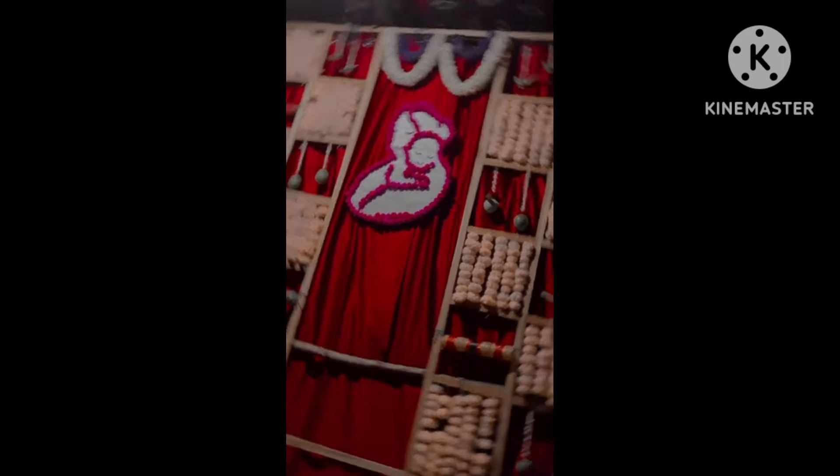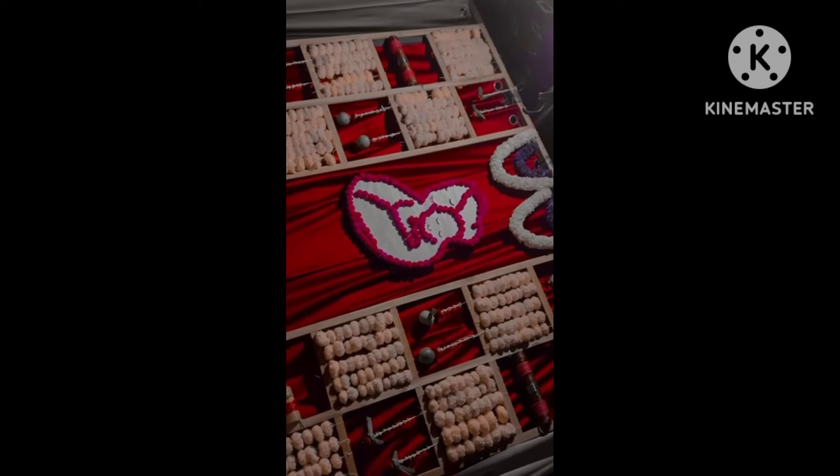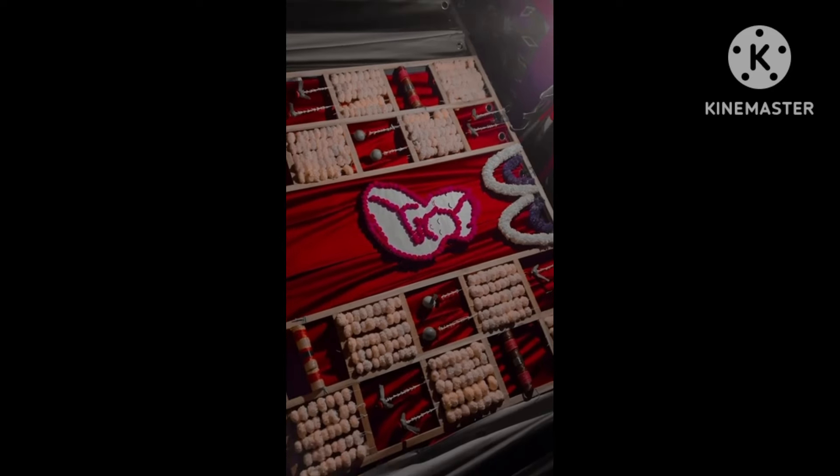See how cute it is! It's done — the blouse design is complete.